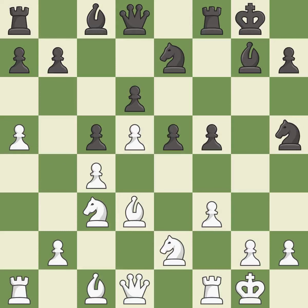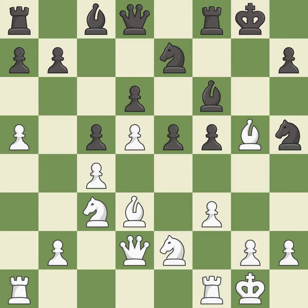Takes back — it is best. This develops a bishop off its starting square, getting it into the action. It is best. This offers an equal trade of pieces — it is good. This loses a pawn — it is a mistake.